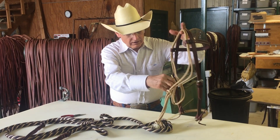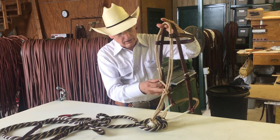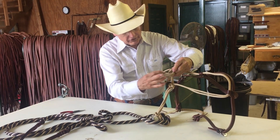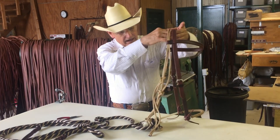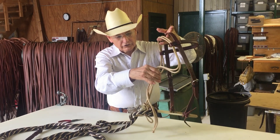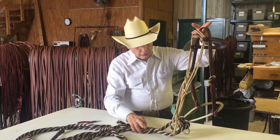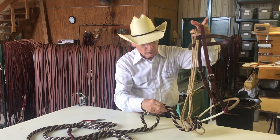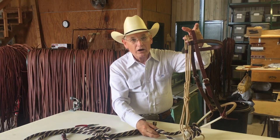The fiador tails come through the loop, and we tie a sheet bend with the tails headed to the back. You don't want to pull this up snug against his throat latch. You want it down to where, when you pick up, there is some release — where the heel knot falls away. A horse learns off the release.